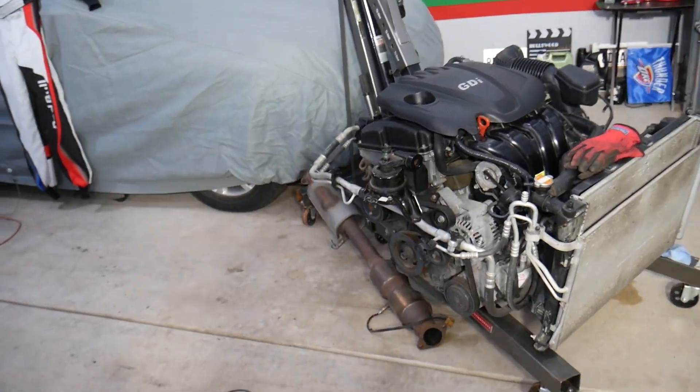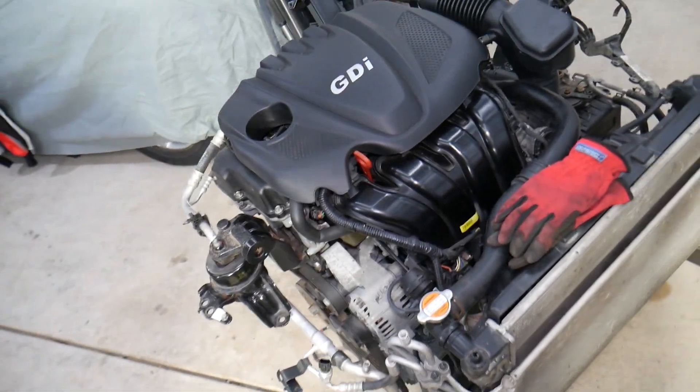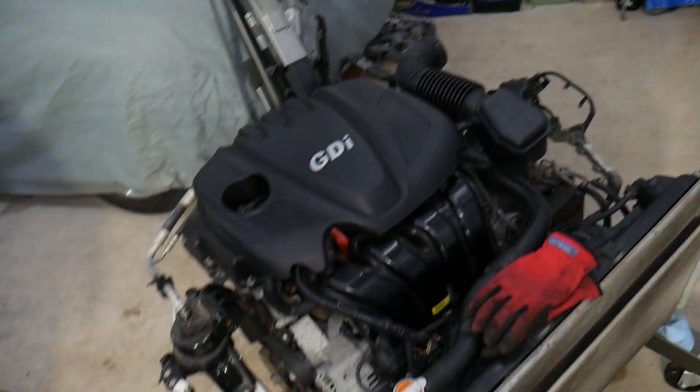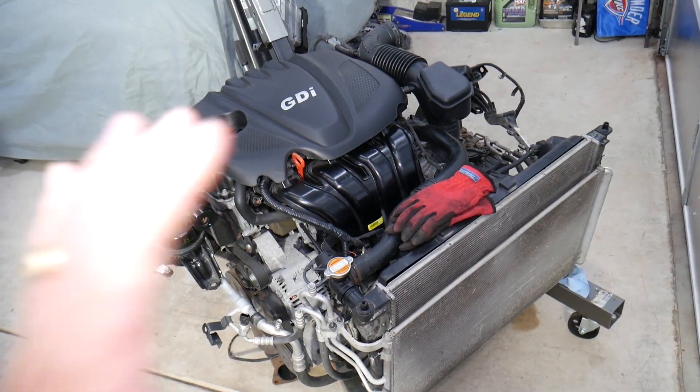So this right here is the engine. If you have a Hyundai with a 2.4 GDI engine or other cars, check our main channel, Auto Repair Guys — we've helped more than 110 million people and have information that can save you thousands of dollars.